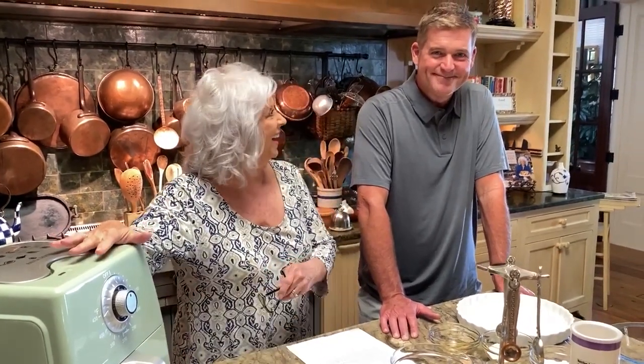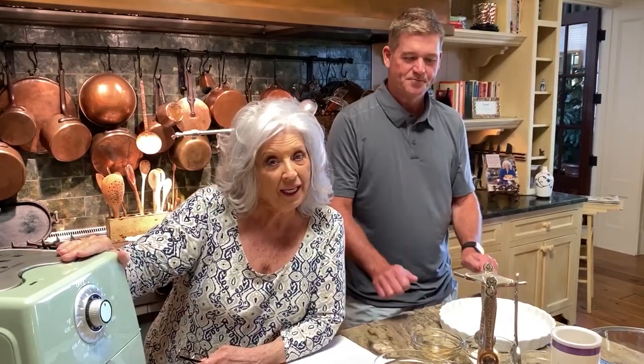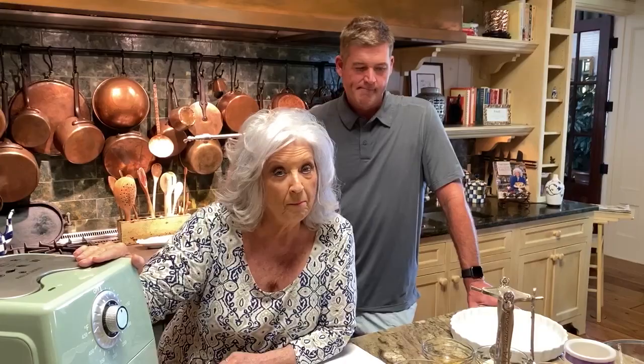Welcome to my kitchen one more time, y'all. We're doing Paula's Quarantine Cooking. And do I have a surprise for y'all? Surprise! There he is. I got the tall, big guy with me today, and I think the other one might be popping in pretty soon. So I'm just thrilled to have Jamie and Bobby here with me.